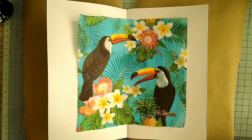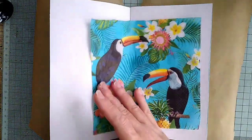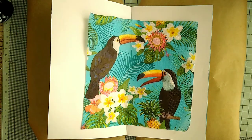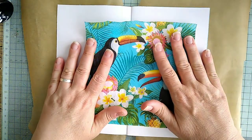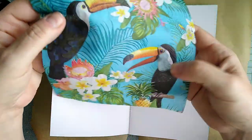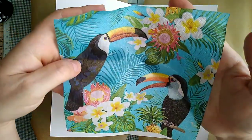Hello again everyone, welcome back to my channel. I had so much fun doing these couple of napkin pages that I'm going to have to do some more. I was about to tidy up my room ready to go away and I thought I'll just do one more, because it's so much fun. I've picked out this napkin because it's quite a pretty napkin — I quite like the birds, the toucans and everything.